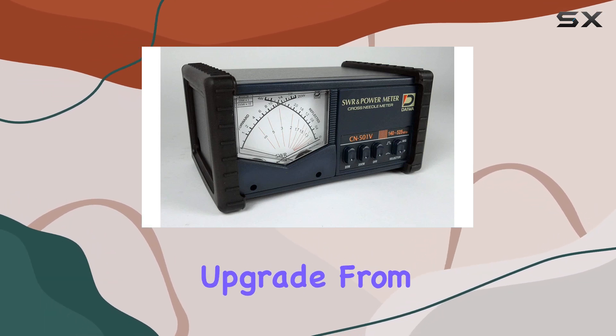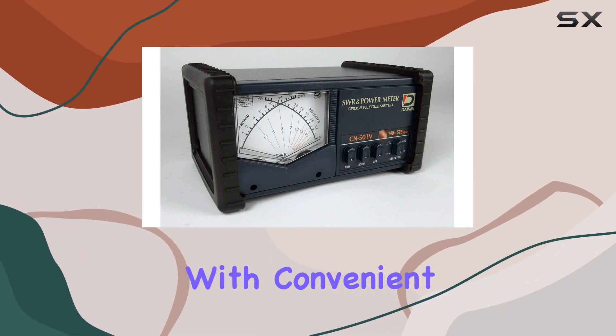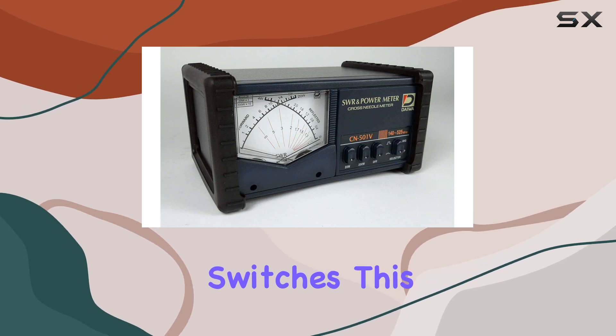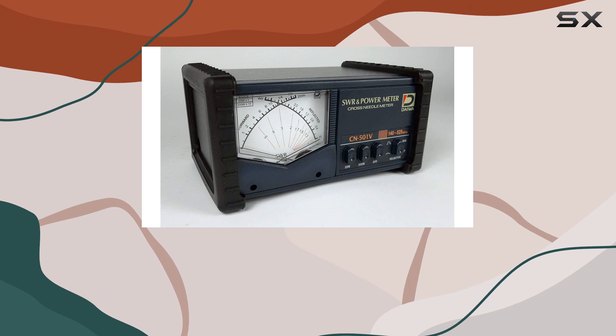One notable upgrade from its predecessor, the CN103M, is the replacement of toggle switches with convenient push-button switches. This update enhances usability and durability, ensuring smoother operation over time.